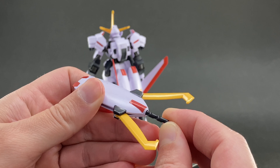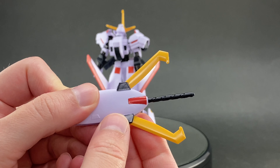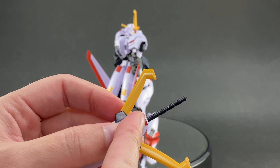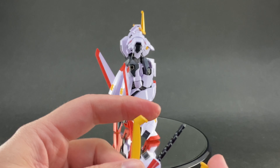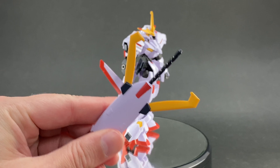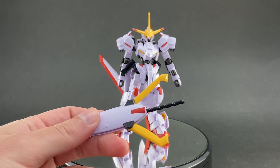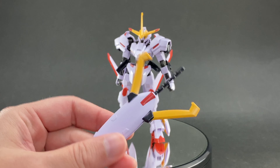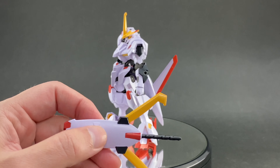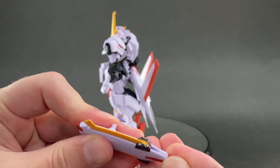And not only can it grab with the pinchers — there's also a little piece poking out of the end of the shield that you can pull out to reveal a cool drill bit. So he can grab onto an enemy unit with the pinchers and then extend the drill into it. That's going to do some serious damage up close. Between the mace, the gun, and the shield, the shield is definitely the coolest.